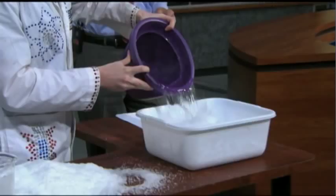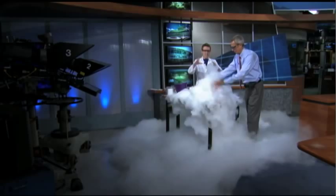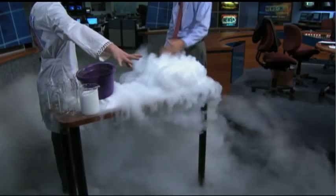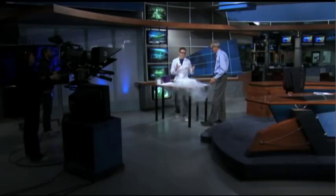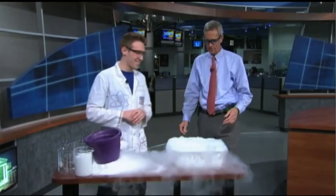Lights, camera, action! Check that out — it actually sinks because carbon dioxide is heavier than air. You can see it's actually covering the entire newsroom. We made fog! We're learning about science and movie special effects at the same time and having some fun. When will it stop? Basically, the hot water kind of cools down, and once it gets cold, it comes to an end.